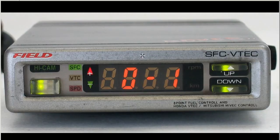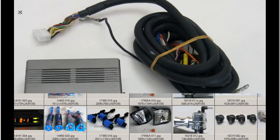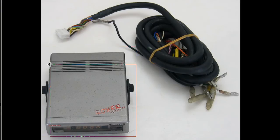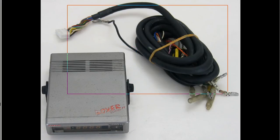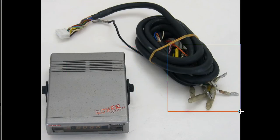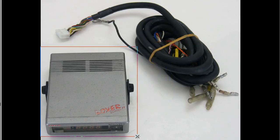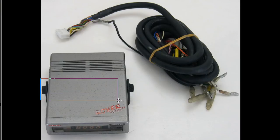This is the front of the unit. A few marks and scratches, as you can see in the photo here. It is a controller that can be used with many different vehicles, and therefore has a universal harness. The harness here splices into the ECU harness of your vehicle, and this, of course, is the main controller. It also has a little mounting bracket you can see there.